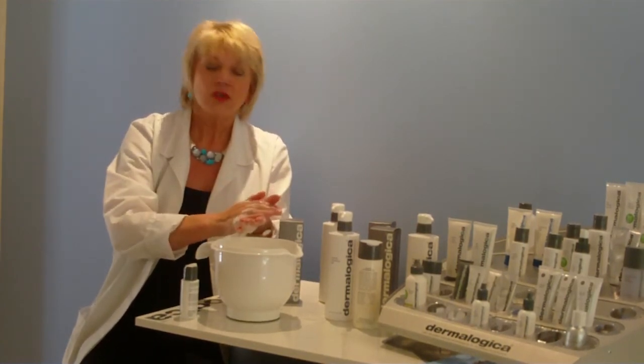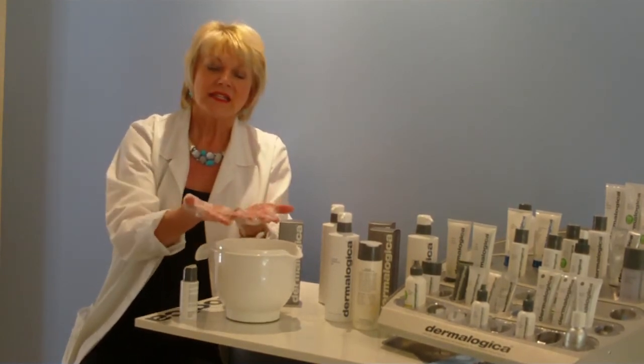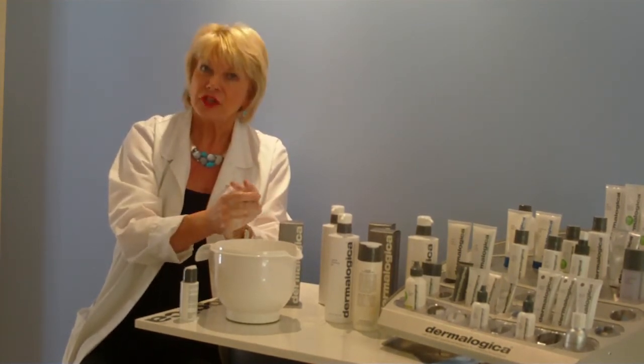Men particularly love this product too because there's no fragrance or artificial colours in it — it's just a really great product to use. Great for the skin, it conditions the skin. So have fun using it.